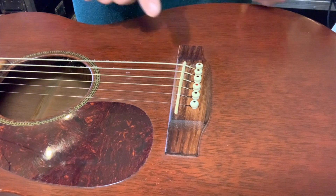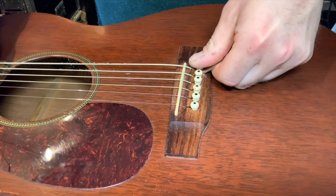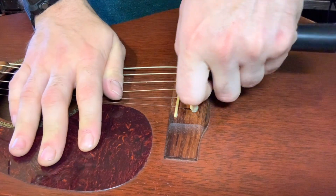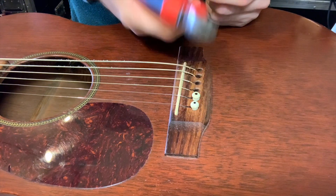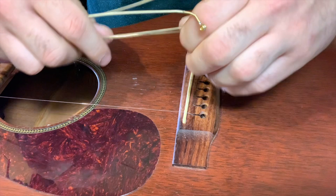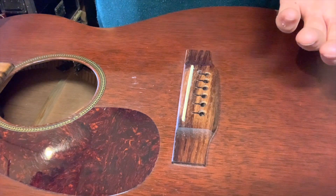With all the tension off the strings, the bridge pins need to come out. Take your bridge pin removal tool or your peg winder with the little notch in it, clip it underneath the peg and just pull it straight out — it should come out just like that. You can use the notch: clip it underneath, pull it out. Or use the side cutters: clip it underneath, pull it out. Sometimes the ball end gets caught behind the bottom of the bridge — just reach your hand inside and give the ball end a little push and it'll pop right out. Then unhook them from the peg head side and the strings are off.